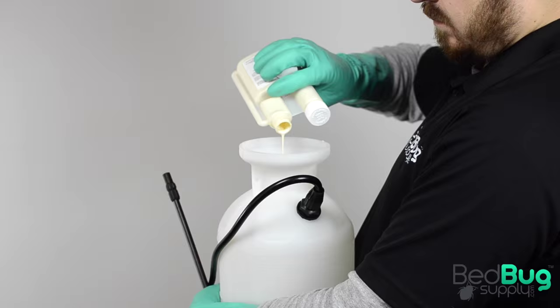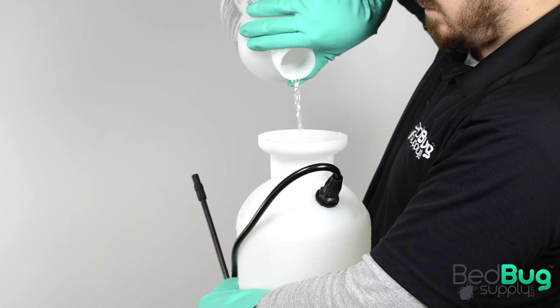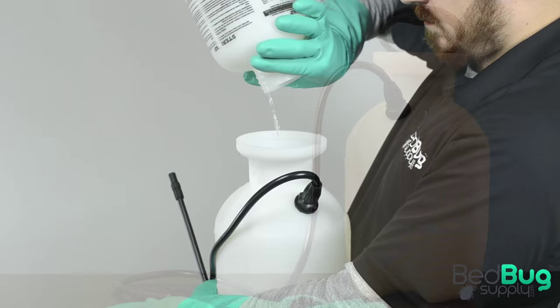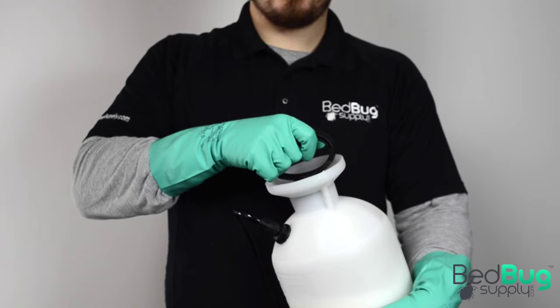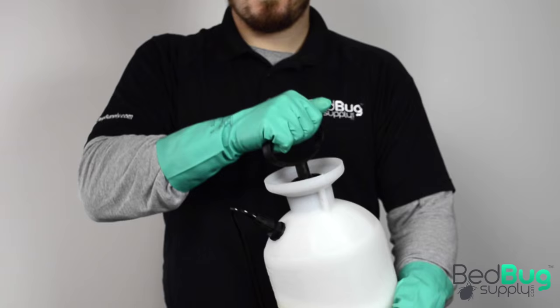To put the mixture together, fill a spray tank with half of the water you want to mix, add the measured concentrate, shake the tank thoroughly, and then add the other half of the water to start agitating the mixture. In this example I'm using a Chapman Sure Spray 1-gallon sprayer with a hand pump. To build pressure, give the handle a few pumps until you feel resistance — that resistance means you have ideal pressure in the tank and you're ready to spray.